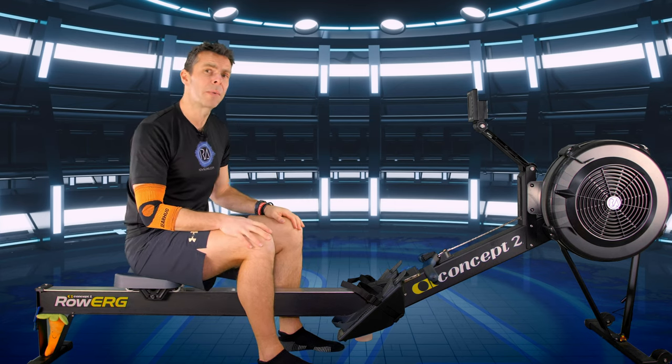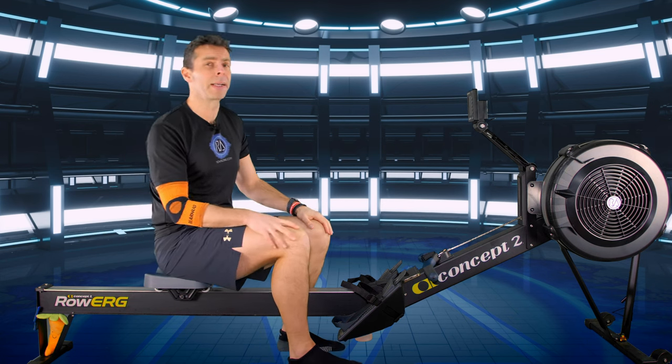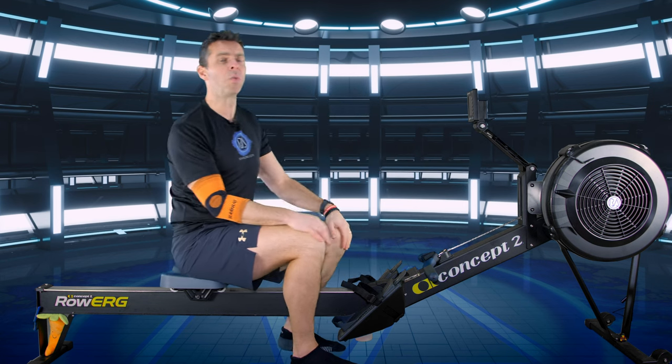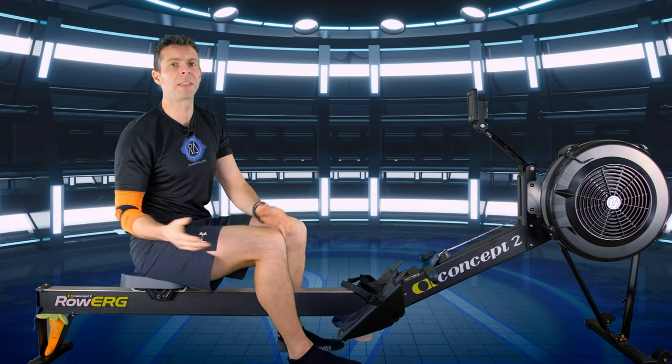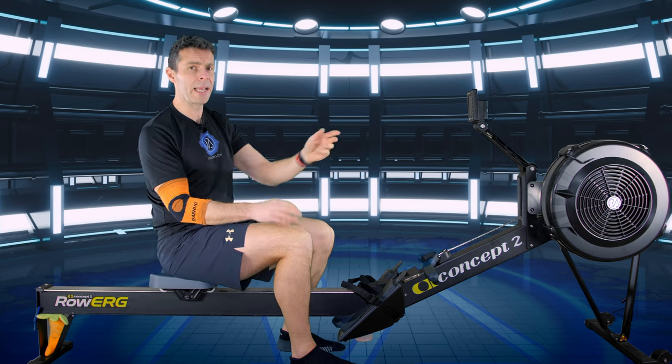Let's get into our four-minute warm-up as we always do, and get our machine set up. On the Concept 2, you have to get to the drag factor first and set that where you want it to be. If you don't have a drag factor, please set it between four and five, because too low isn't a problem — too high is where it becomes a problem.